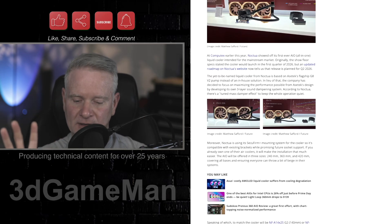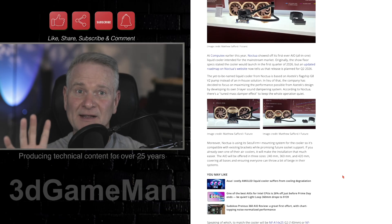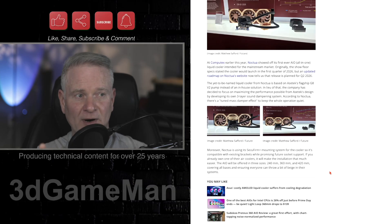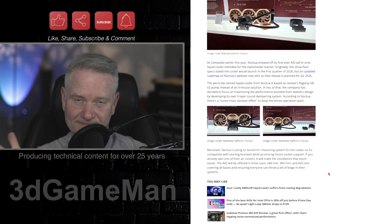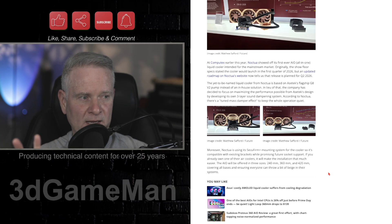So the specs on this — take them with a grain of salt because this is not finished yet, so they could change. Right now they're not going with any in-house solution for the pump; they're going to be using Asetek's flagship G8 V2 pump, and it's going to have some kind of three-layer sound dampening system. The fans will undoubtedly be very quiet and efficient. There are three radiator size options for now: a 240, a 360, and a 420 millimeter.